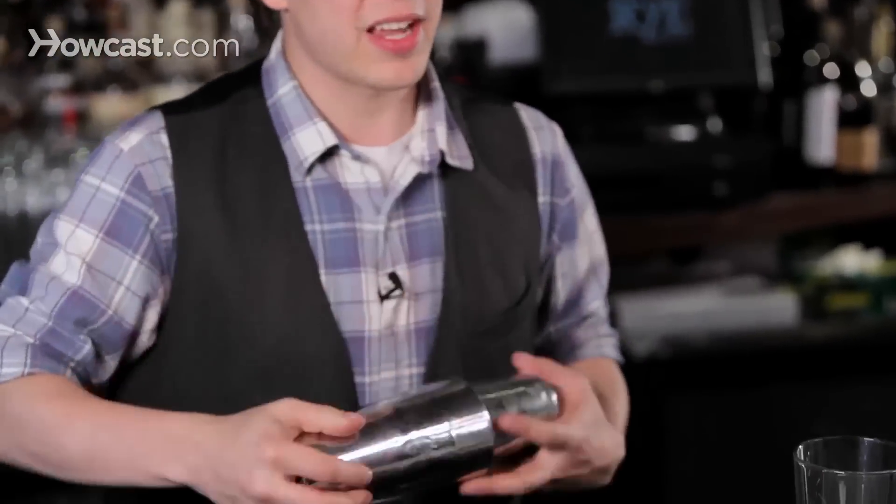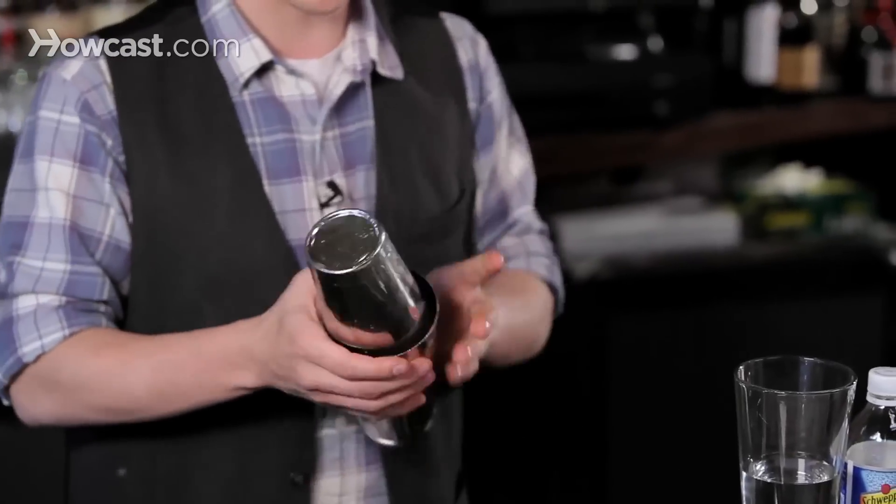Give it a little dry shake together, which is strictly optional — it's just faster when I'm doing it during service.